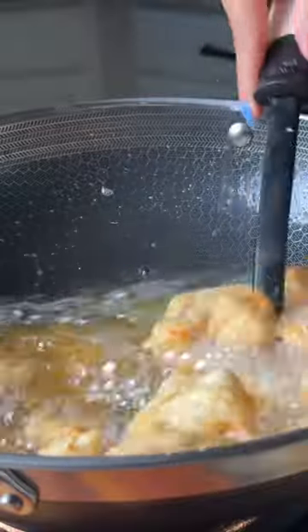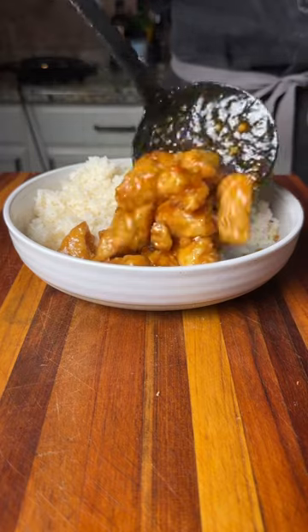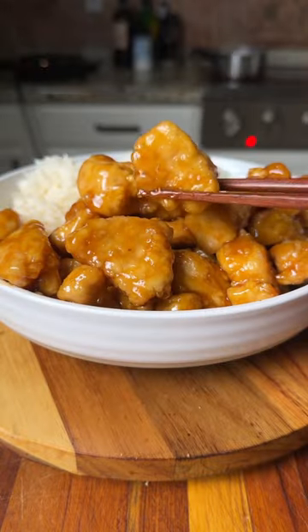Then we'll add our sauce and a little cornstarch slurry to make it extra thick. Serve this over rice, ditch the takeout, and enjoy!